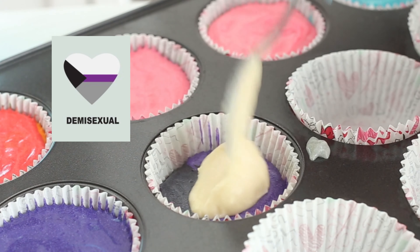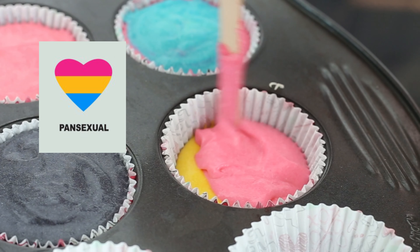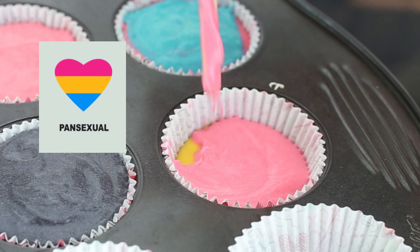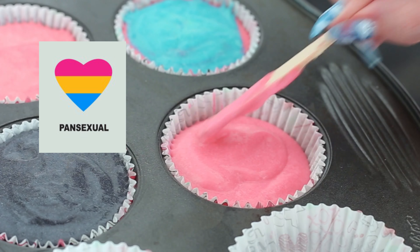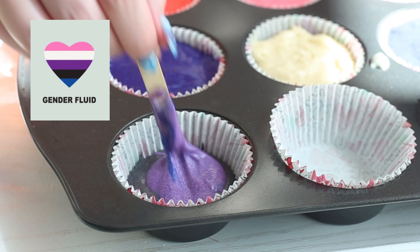For asexual: purple, white, gray, and black. For pansexual: blue, yellow, and pink — and I can't decide if this is like a yellow or an orange, but something in between. For genderfluid: blue, black, purple, white, and pink.